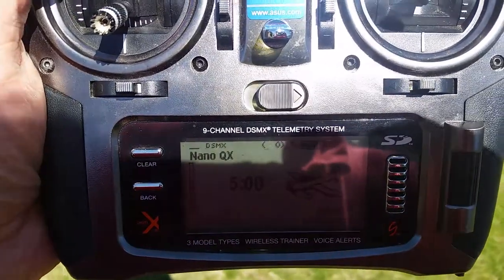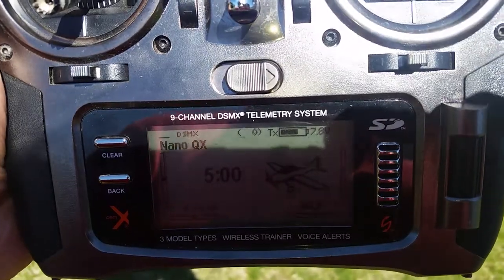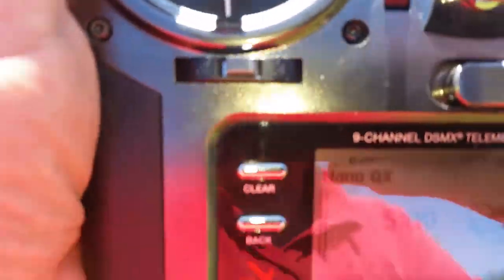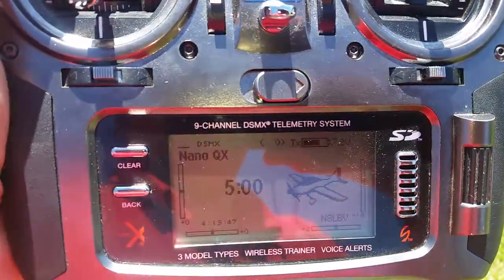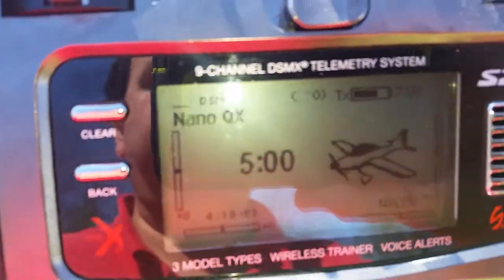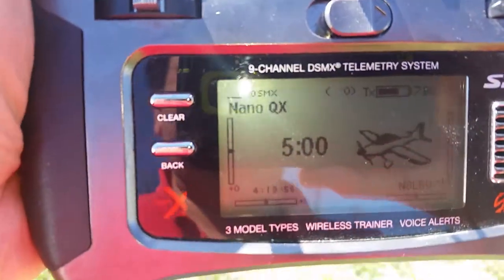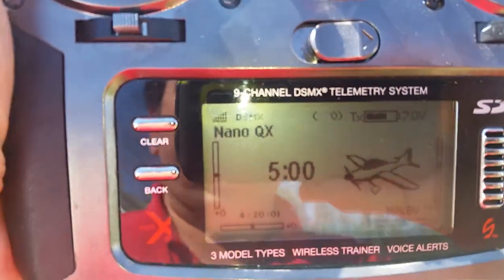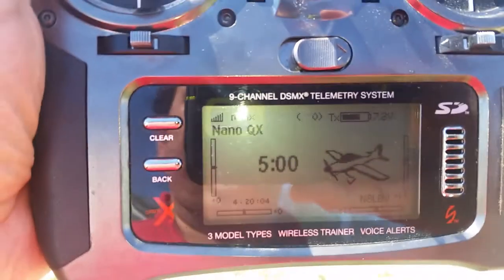Now we're back — we're probably about 60 feet from the nano. At 60 feet it's showing three dashes, so there might be telemetry there but it's very limited. If you're trying to track your bird in the weeds when you get close, signal bars will show up, but at about 45 feet it just goes from three dashes to signal — it doesn't really have any resolution, it's either there or it's not.